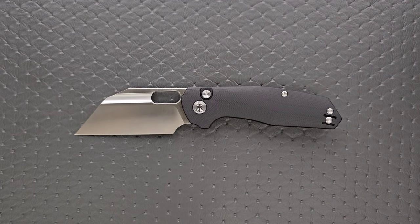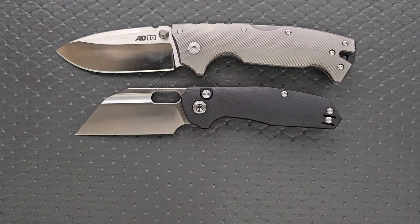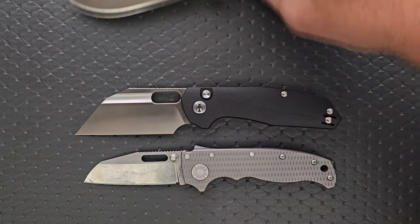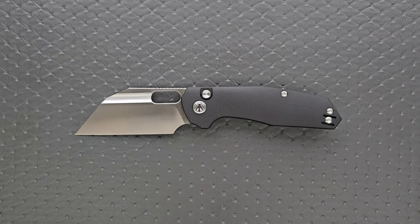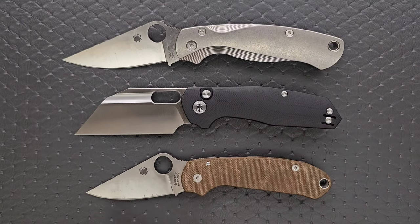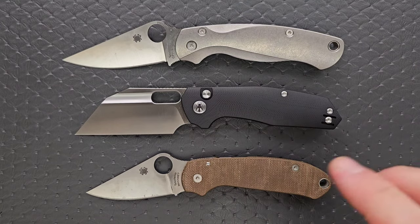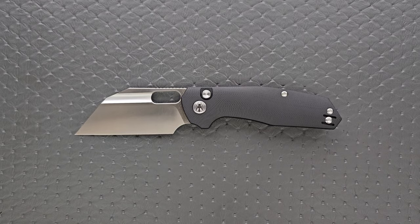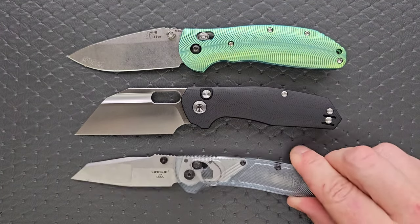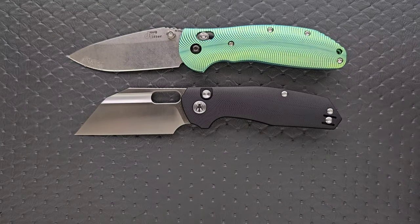Let's go ahead and do some size comparisons. Up against the AD10 and the AD20.5 — closer, I think, in overall size to the AD20.5, but a much taller profile overall. Let's put it up against the Spyderco PM2 and the Spyderco Para 3. I think it's closer to the size of the Para 3, but will carry much closer to the size of the PM2 just because of the height. And then finally up against the Ritter Hogue and the Hogue Decca.